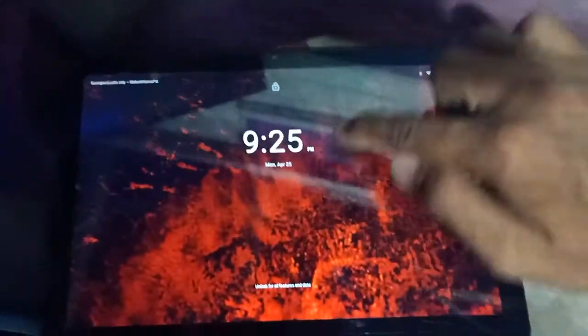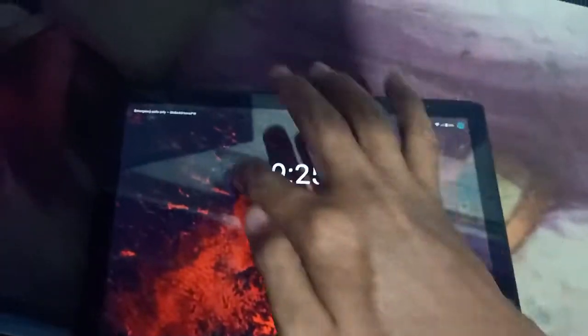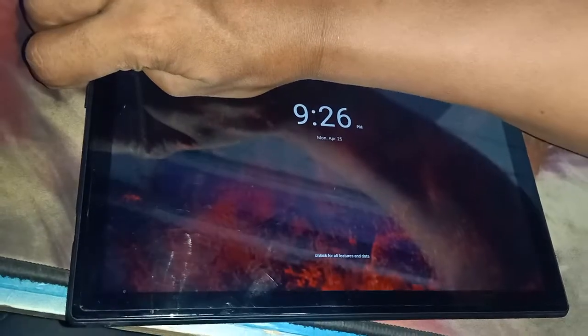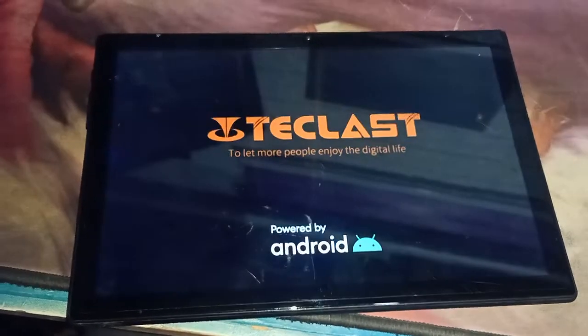As you can see, I can't touch anything — the screen is unresponsive. I'm going to press the volume up and power button to restart it. The unit has started to boot.